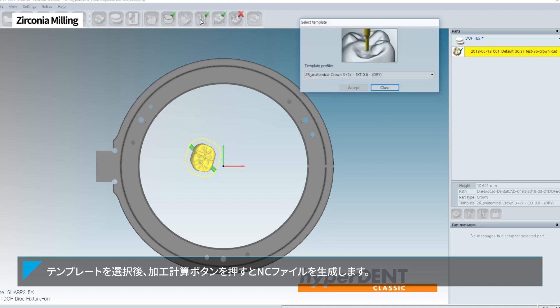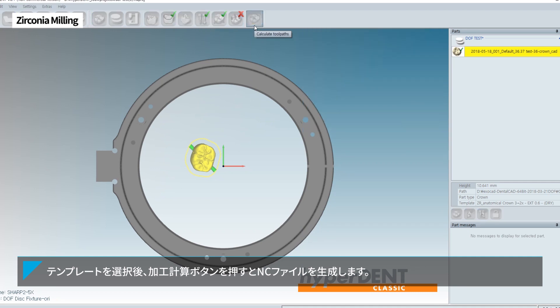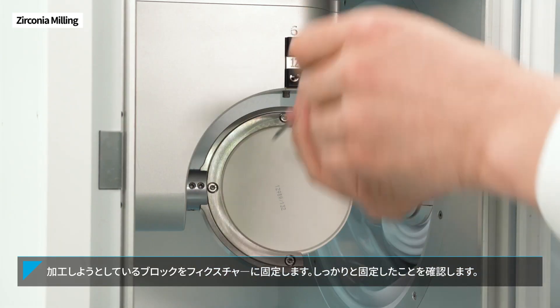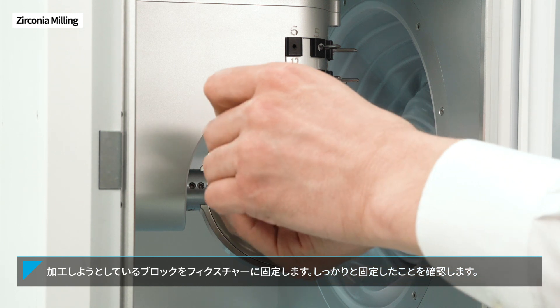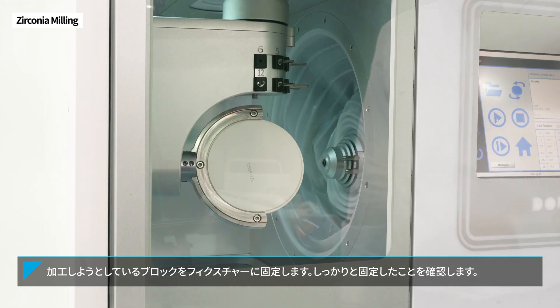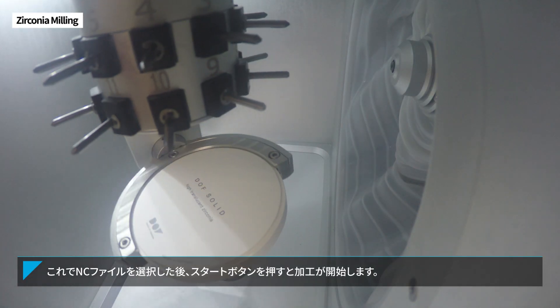After selecting the appropriate template, click the Calculate Toolpath button to generate the NC file. You need to attach the block you want to mill to the fixture. Check that it is firmly placed with no shaking. Finally, select the NC file and press the Start button to begin milling.